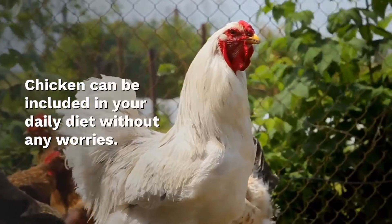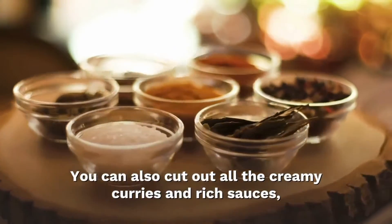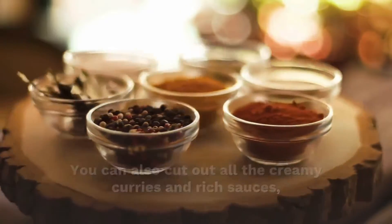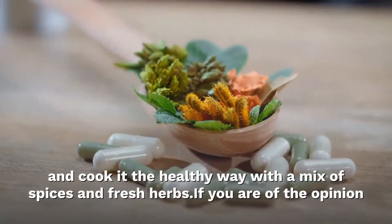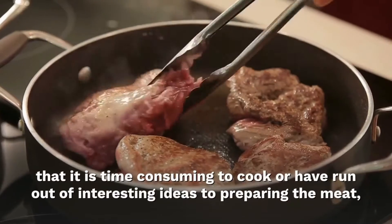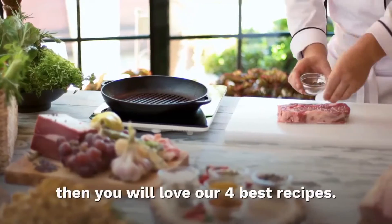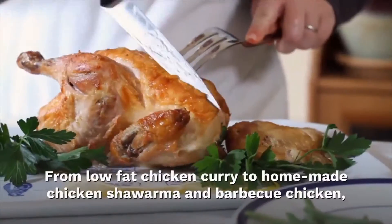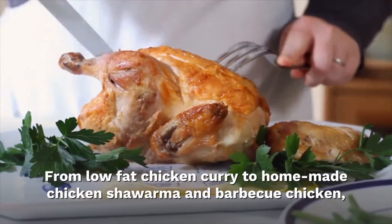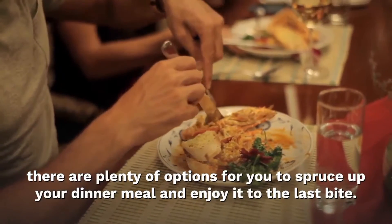Chicken can be included in your diet without any worries. It's lean meat and does not put you at risk of high cholesterol like beef or pork does. You can cut out all the creamy curries and rich sauces and cook it the healthy way with a mix of spices and fresh herbs. If you've run out of interesting ideas for preparing the meat, you will love our 4 best recipes — from low-fat chicken curry to homemade chicken shawarma and barbecue chicken. There are plenty of options to spruce up your dinner and enjoy it to the last bite.